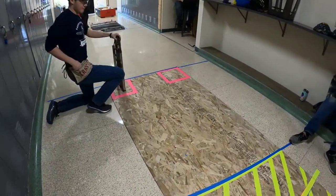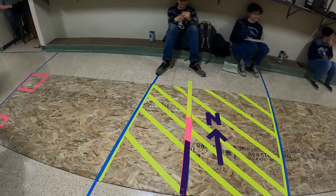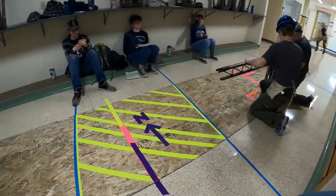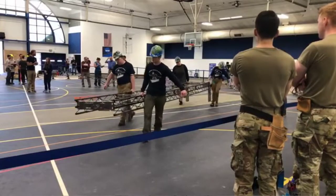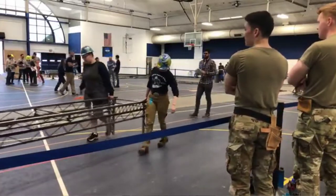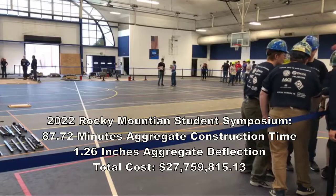This year our build team is composed of five builders, myself included. We have two people building the shorter side of the bridge and three people building the side of the bridge with the cantilever. This bridge is the best bridge because it's nothing like we've really ever had before. I really feel like it's not just my bridge, it's our bridge.